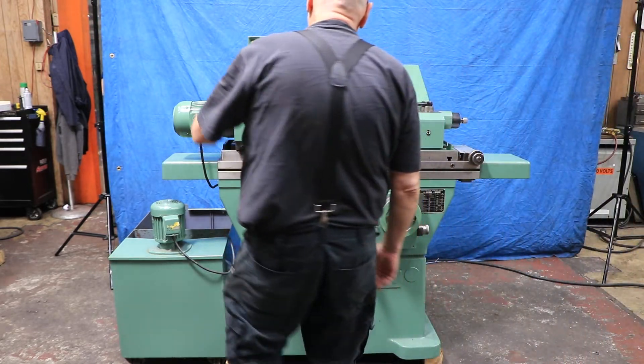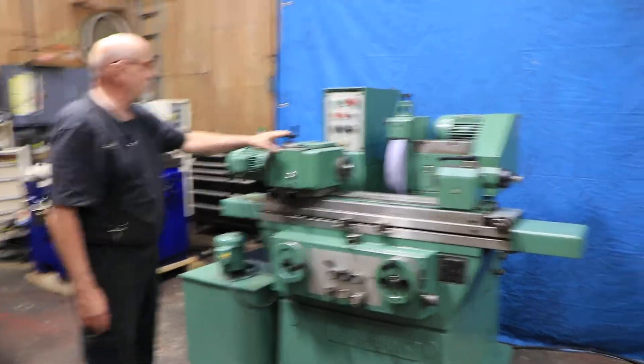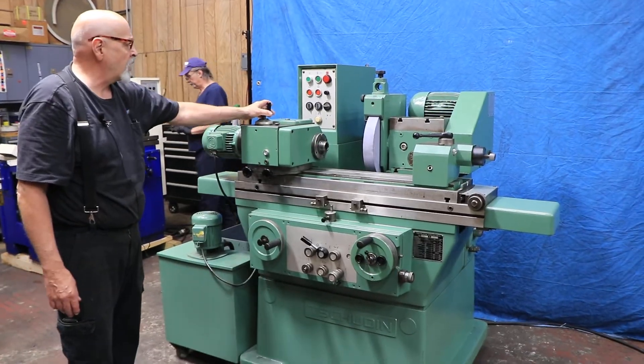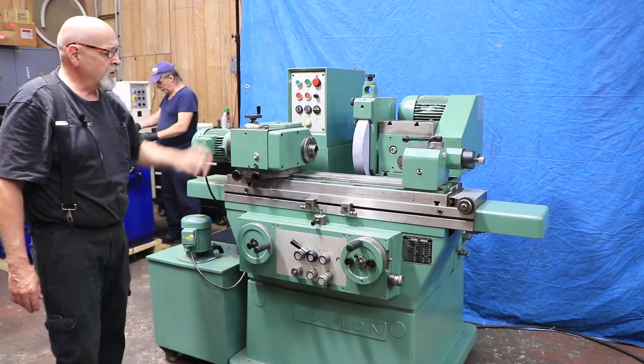You have a variable control for the grinding headstock here — the work headstock. It's got a mechanical variator built inside, so when it's running, you rotate this dial on the top to change the RPM.